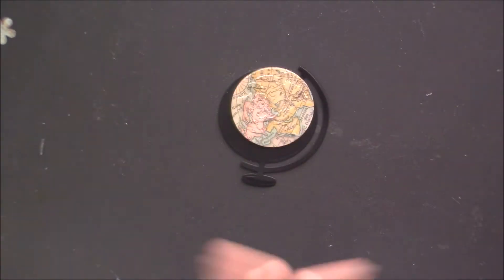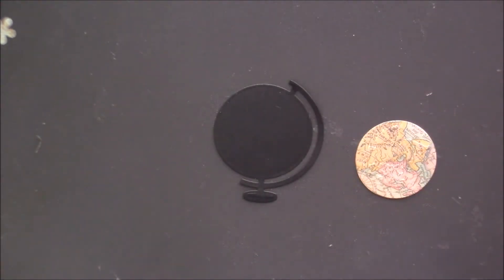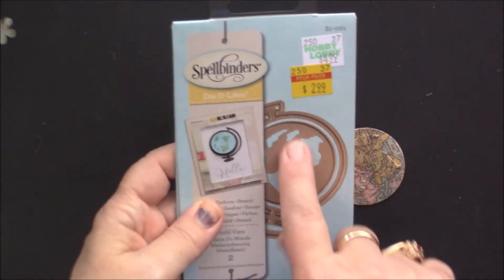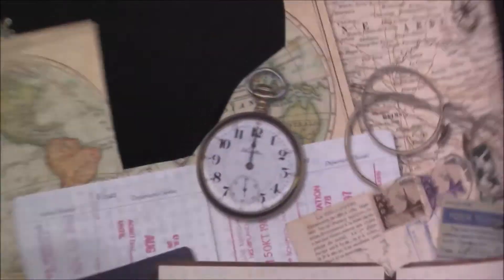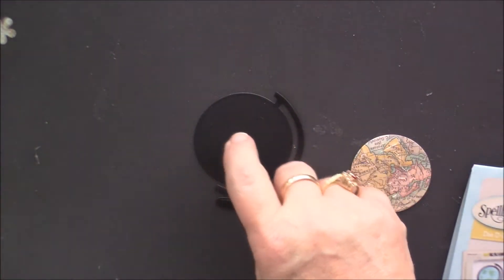We're back to continue embellishing the medium box, which is going to be called 'Explore.' I have a Spellbinders die cut that I thought would be cute — I'm going to put a little globe on it. I had paper, which I think I bought individually from Michaels, and I cut out part of the globe. But I don't want it to be just black cardstock.